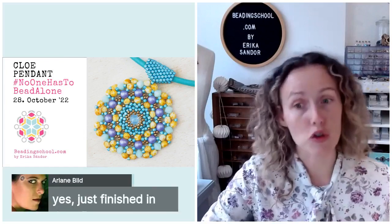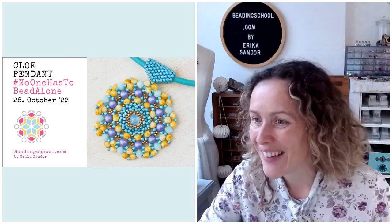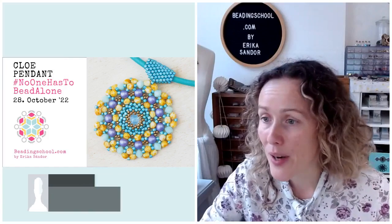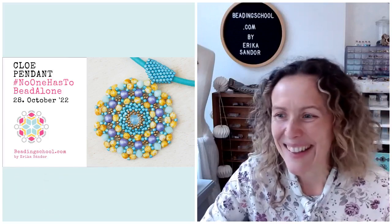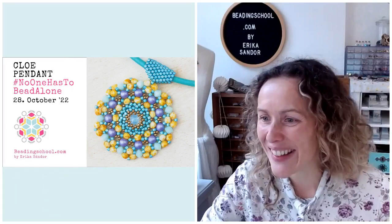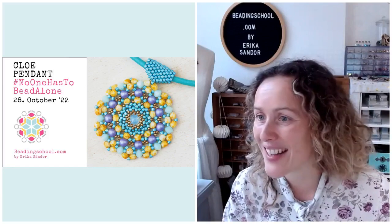Ariana just finished her peyote bezel in time. Someone needs help — how can I help you? Please tell me more. Nicolene is here and Mariana and some more Facebook user friends.